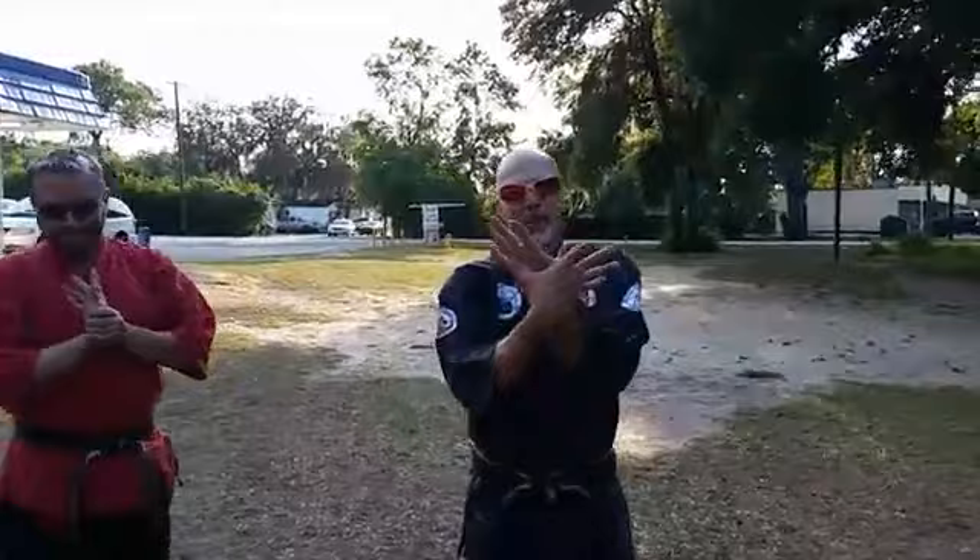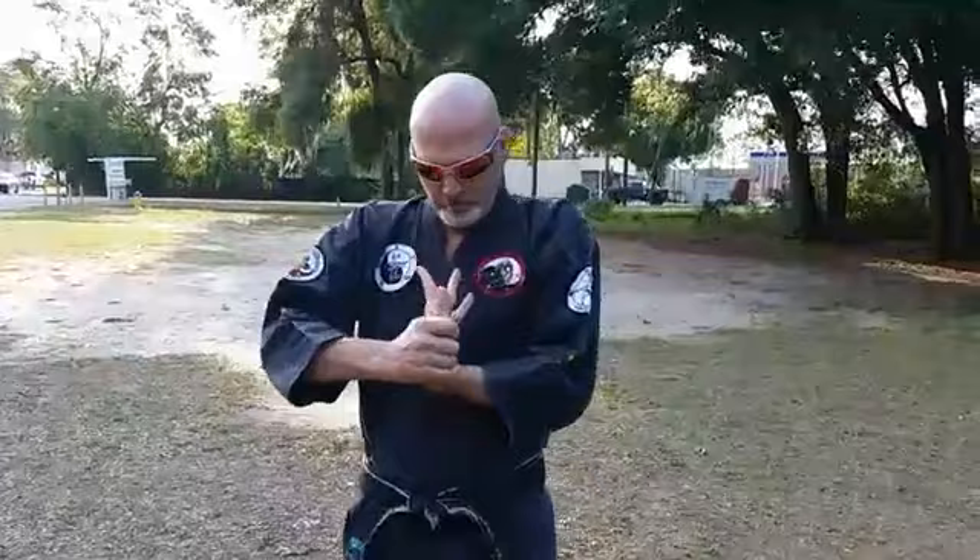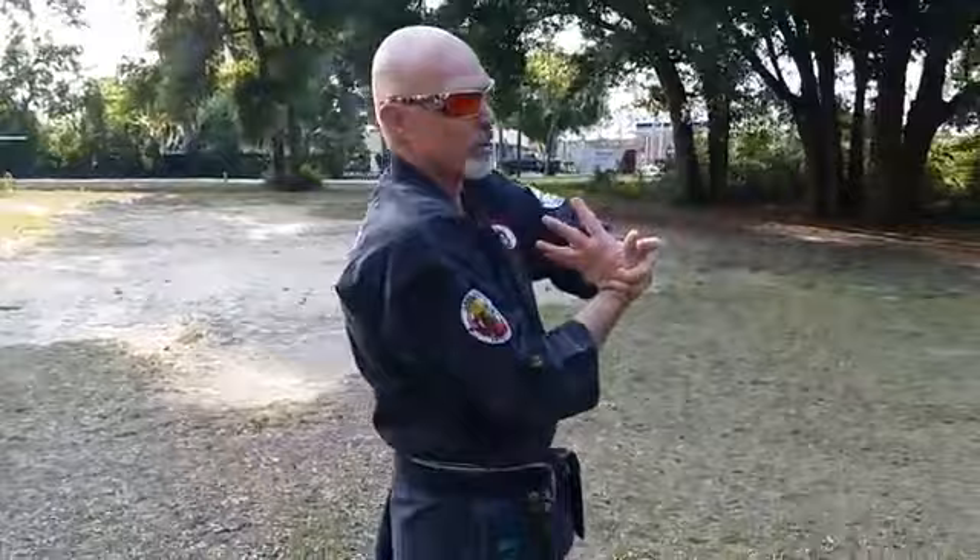Wrist stretches — back of the hand, put your thumb on the back of the hand, grab the thumb, bend it and twist at the same time. You can put pressure on and release, or just maintain pressure. If you do a lot of typing, doing these will be very beneficial to you. Switch: thumb on the back of the hand, grab the thumb, push it in and twist.